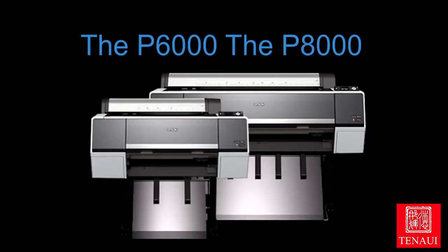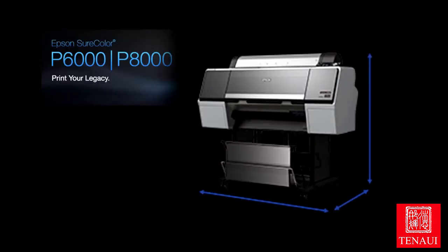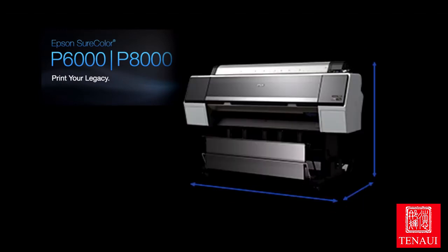The Epson Stylus Pro 7890 and 9890 have been replaced by the P6000 and the P8000. These printers are the 24-inch and 44-inch 9-ink systems that replace the 7890 and the 9890.